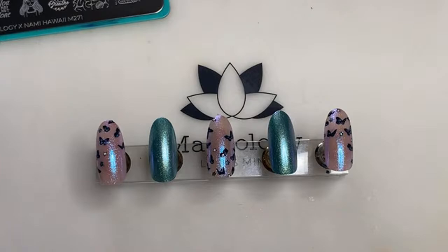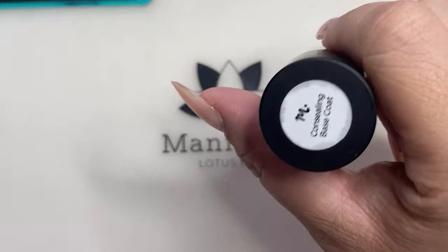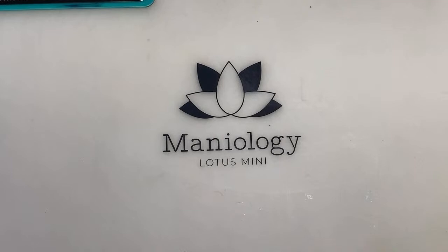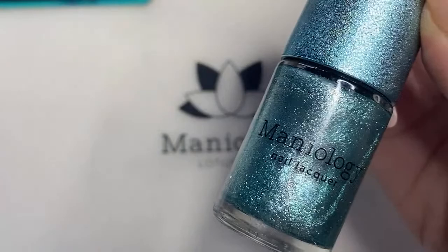Then you're going to need your polish colors. You're going to need straight-up black, white, and this is our concealing base coat. Then this is Expedition Pearl, Droplet, and — the sticker came off — I cannot remember for the life of me what this color is called. If you know the name, mention it in the comments below.